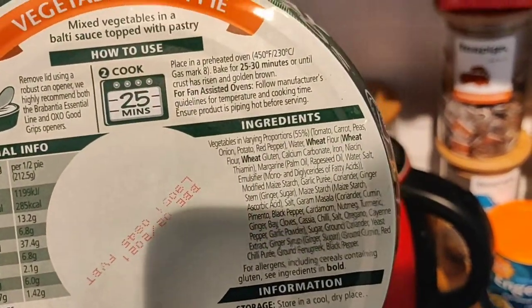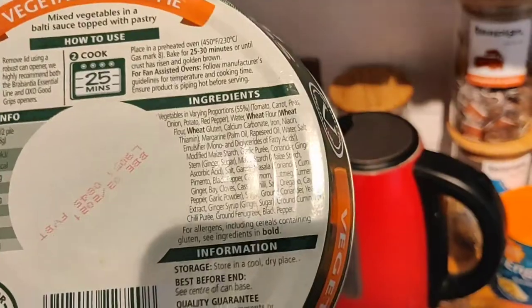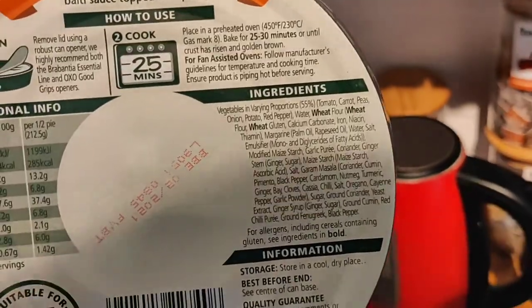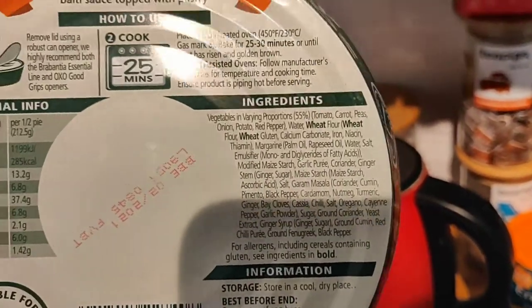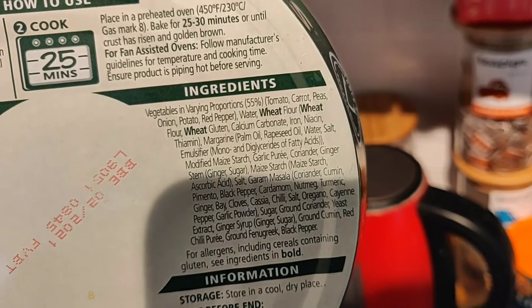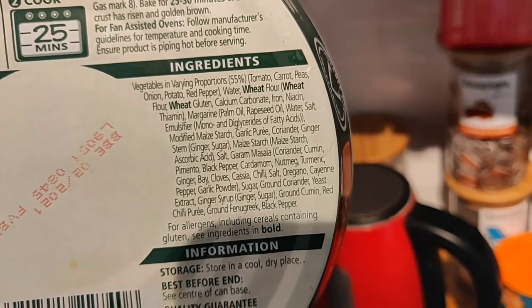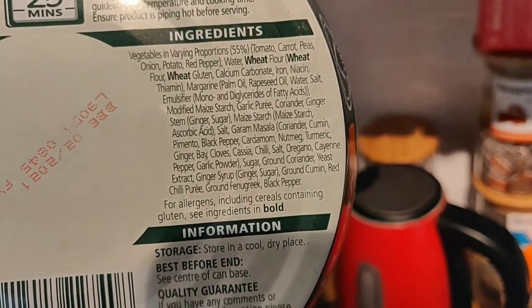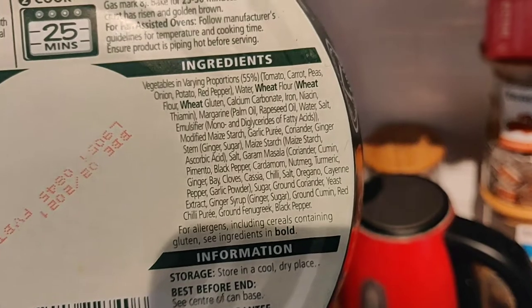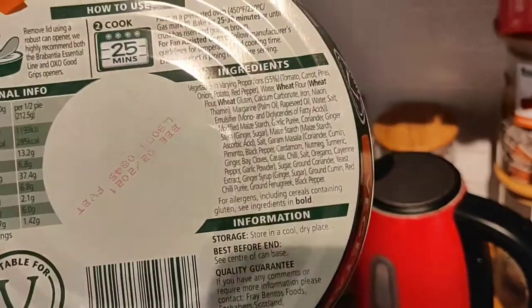Looking at the ingredients: 55% of it is actually vegetables, which is great. Canned food often gets a bad rep but it really shouldn't, because you can actually can the food when it's most fresh, rather than having it trafficked halfway around the world. The vegetables include tomato, carrot, peas, onion, potato, and red pepper - a really nice mix. And being a curry, there are loads of spices: garam masala, black pepper, cardamom, nutmeg, turmeric, ginger, bay leaves, cloves, cassia, and ginger syrup.